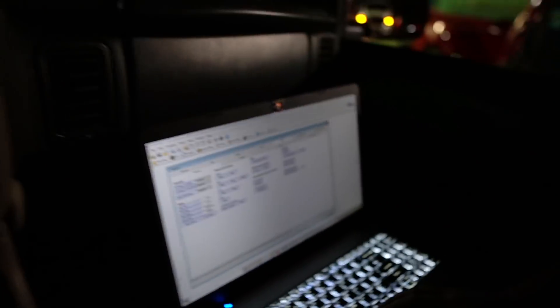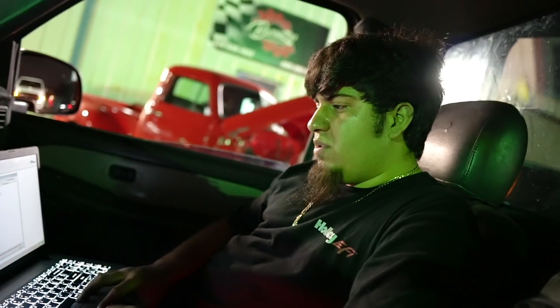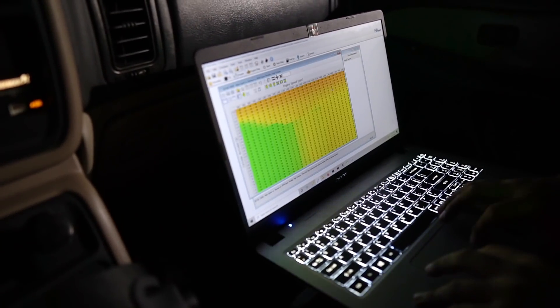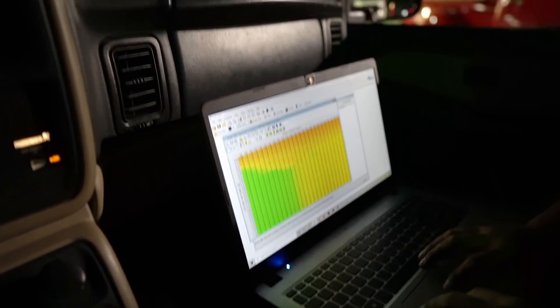26 is not bad — I mean, if you're running 93, it depends on each engine. And they were still adding two and a half degrees to it, so it was like 28 degrees of timing. It's weird how there's a little spike right there — it was a very aggressive tune.